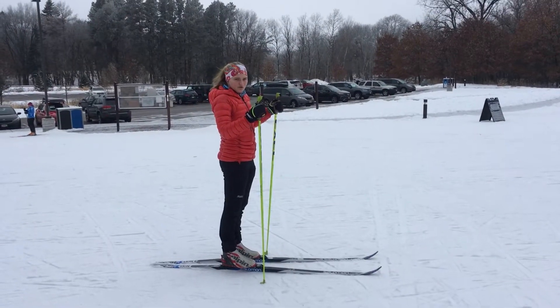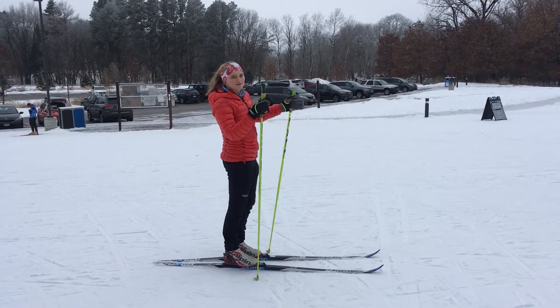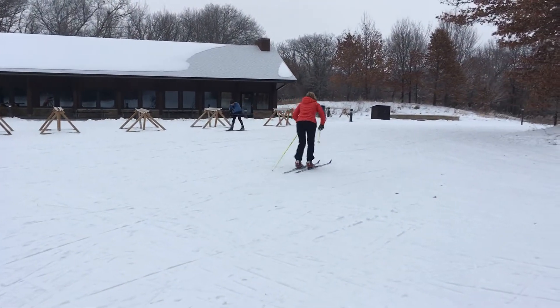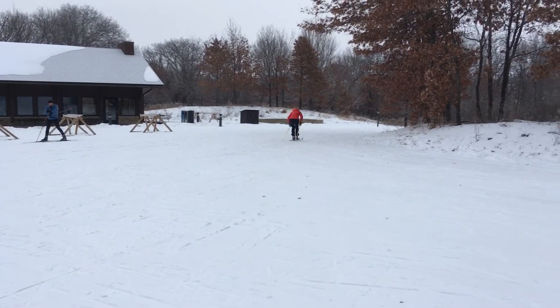So this is altering rhythms — you're going to practice going between kicking and double pole and telling yourself what to do: kick, kick, double pole, kick, kick, double pole, kick, kick, double pole.